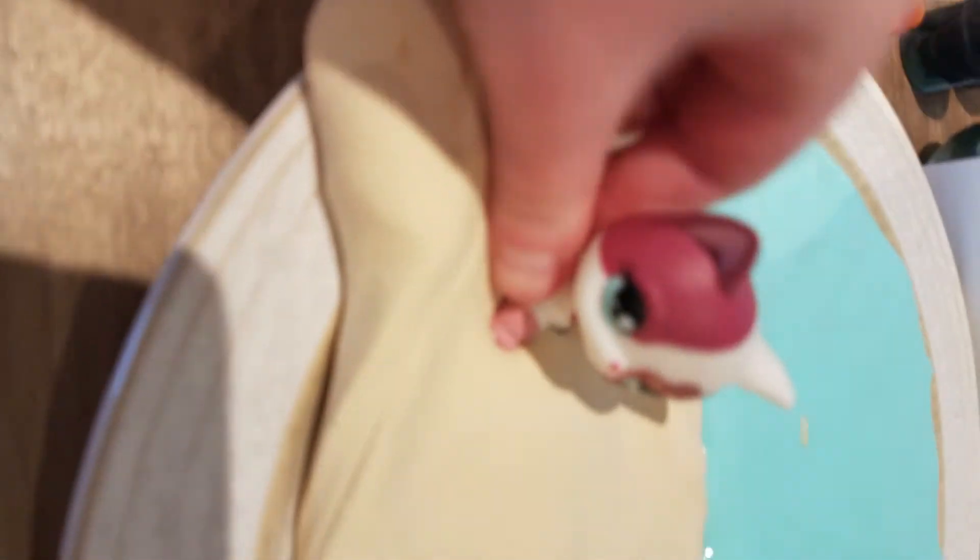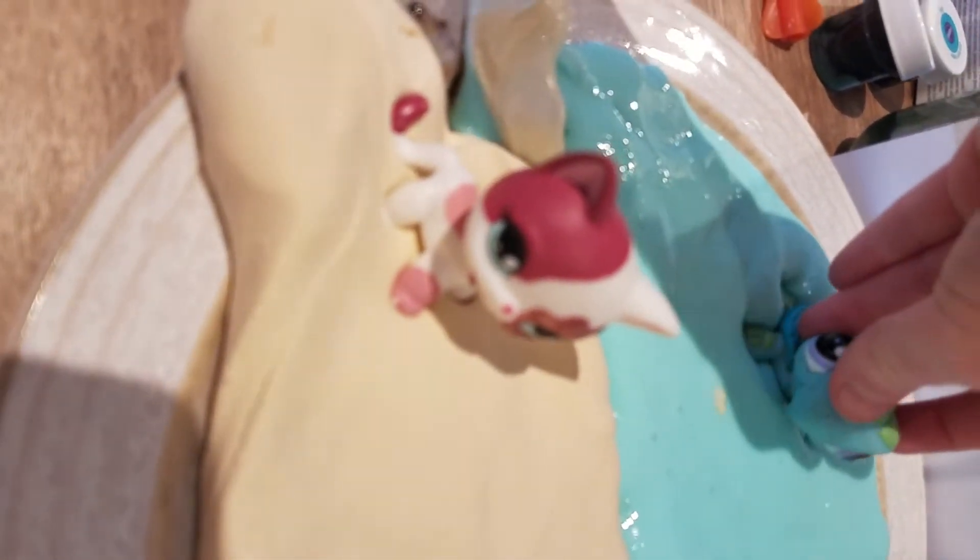I have this little cat and we are going to put it right there in the sand. I have a turtle that we are going to be putting in the water. I have two little panda bears going right there and right there. And I have this little guy who is going to be going in the water.